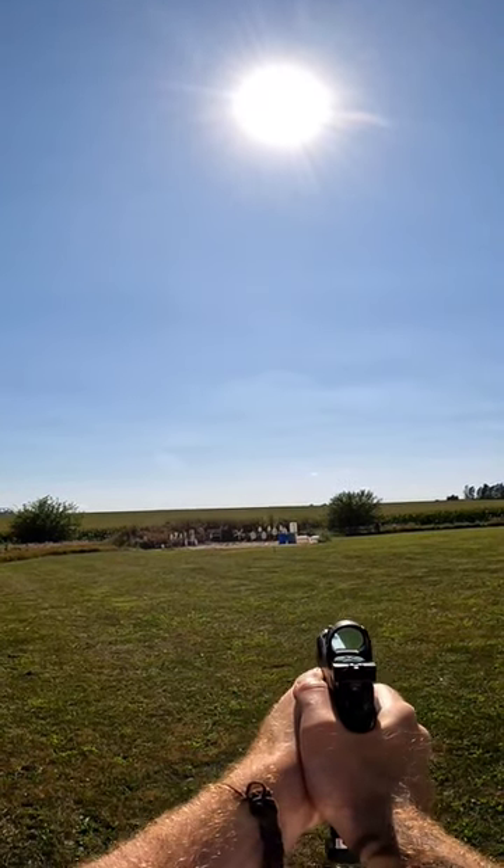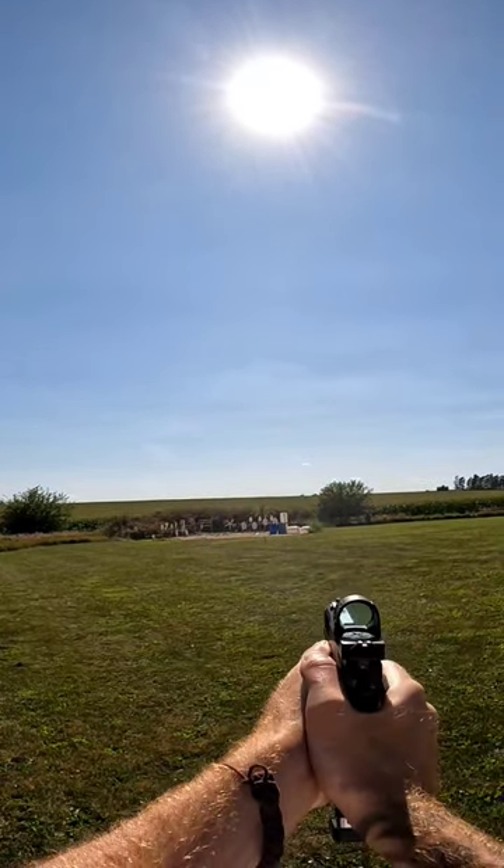What if you had a buddy? What if you had two buddies? What about three?